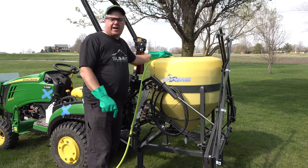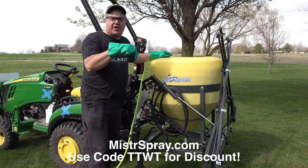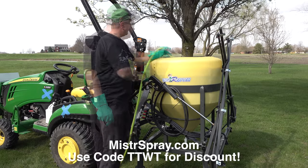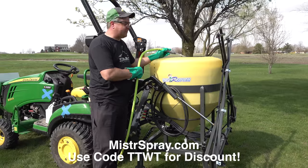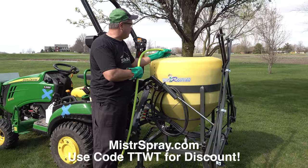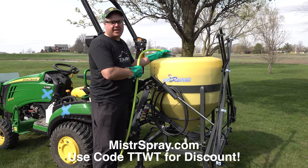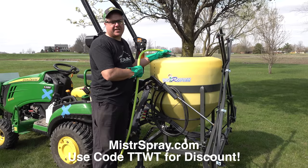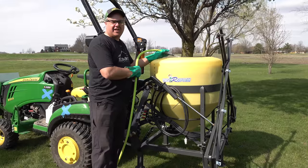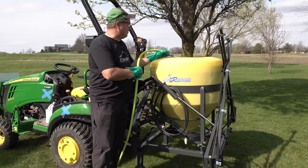You can find out more about this at MrSpray.com. Hopefully you can purchase online right there and have it delivered directly to your house. It came packed on a nice pallet, well packaged, and wasn't going to be damaged in any way. Use coupon code TTWT and you'll get at least a 5% discount — it may be more. And if they don't have online ordering set up yet at MrSpray, just give them a call — they'd love to help you.